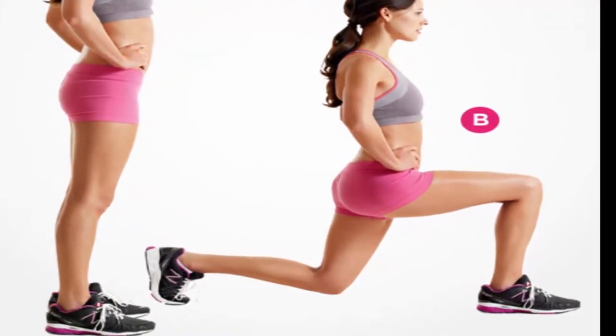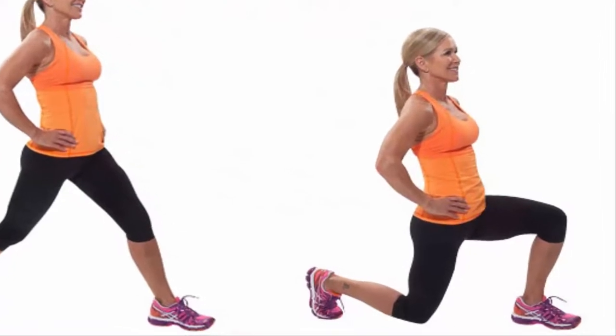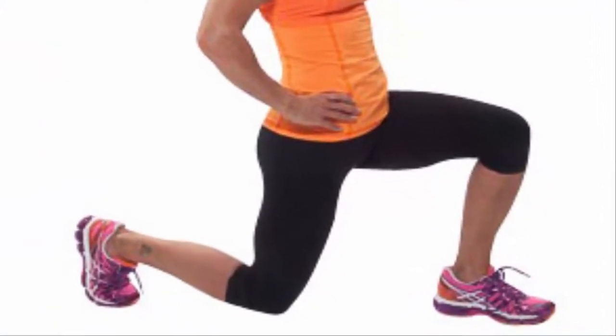Lunges: stand with the legs a few inches apart, the back straight, and look forward. Then step in with the right foot bending the knee at a 90-degree angle. It should be below the ankle and past the toes. Pull it back and repeat with the other leg.